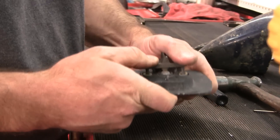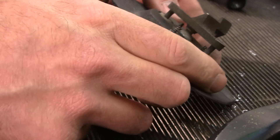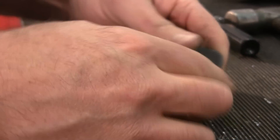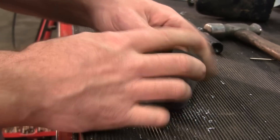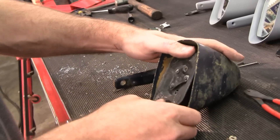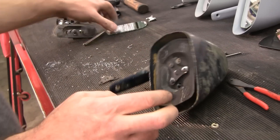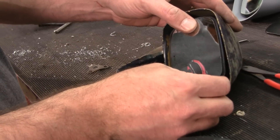There you go — nice and firm. I choose to go all the way through. A person that's more of a perfectionist might not want those poking through, but it doesn't seem to affect anything. Nice and tight for another 40 years. So let's put it back in the mirror. There you go, nice and tight, look at that. All you've got to do is get your silicone out or your double-sided tape, put your reproduction lens in place, and you're good to go.